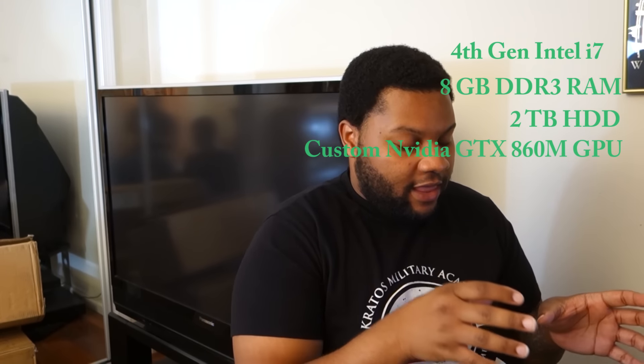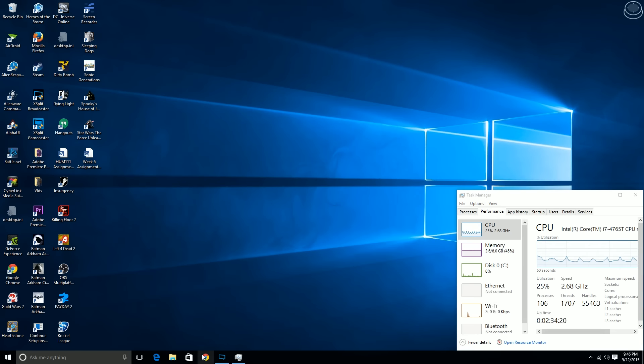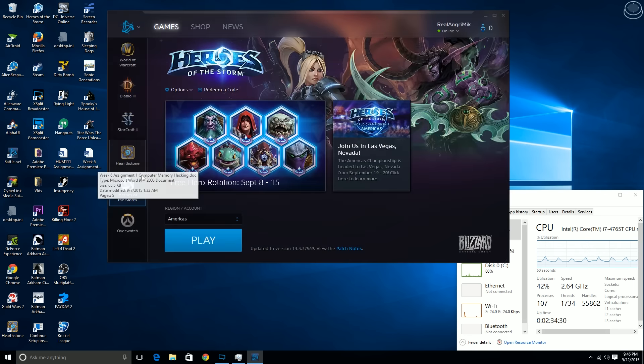It was custom built for the Alienware Alpha to run 1080p games at 60 frames per second. This is running on a fourth generation Intel i7 core processor, which means this thing is crazy fast. No matter what I do to this machine, it is able to run it smoothly. I can open up Battle.net here, where I see a lot of my Blizzard games like Diablo, StarCraft, Hearthstone, and Heroes of the Storm.